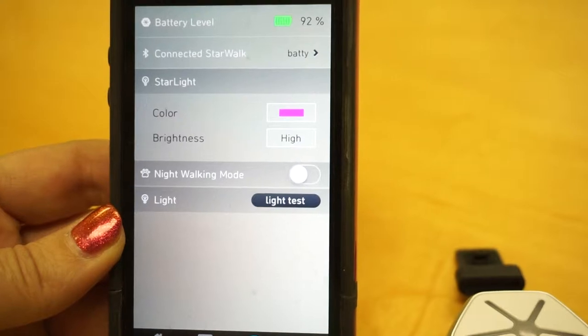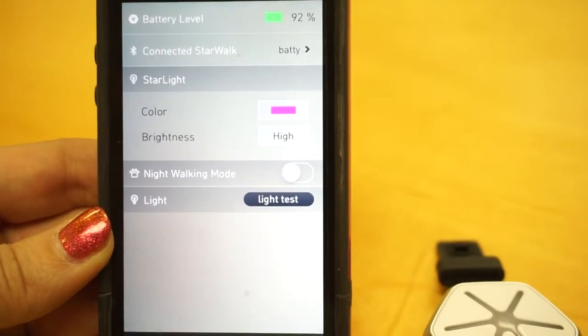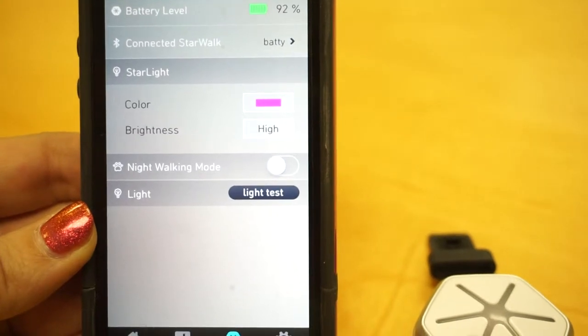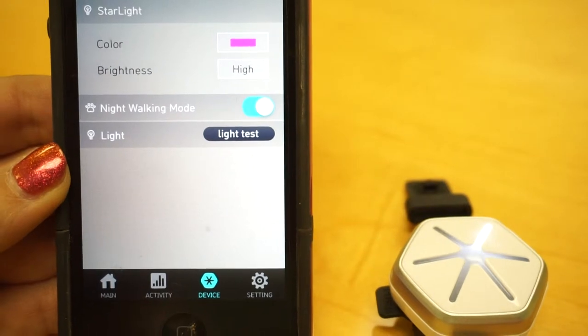You're going to go to Device, and then the color right now is on pink. So if you want to see the actual Starwalk blink that color, you're going to hit Nightwalking mode. You're going to turn that on, and it's going to blink pink.